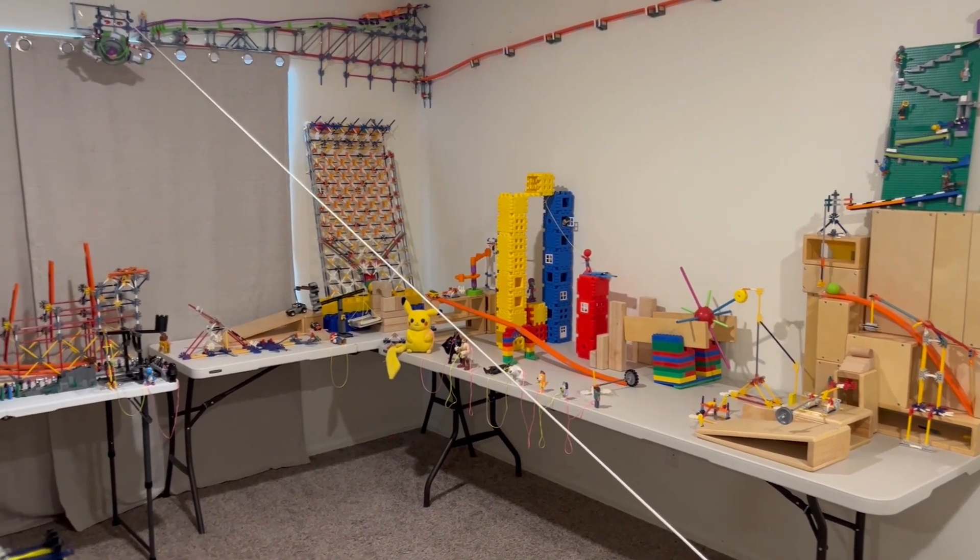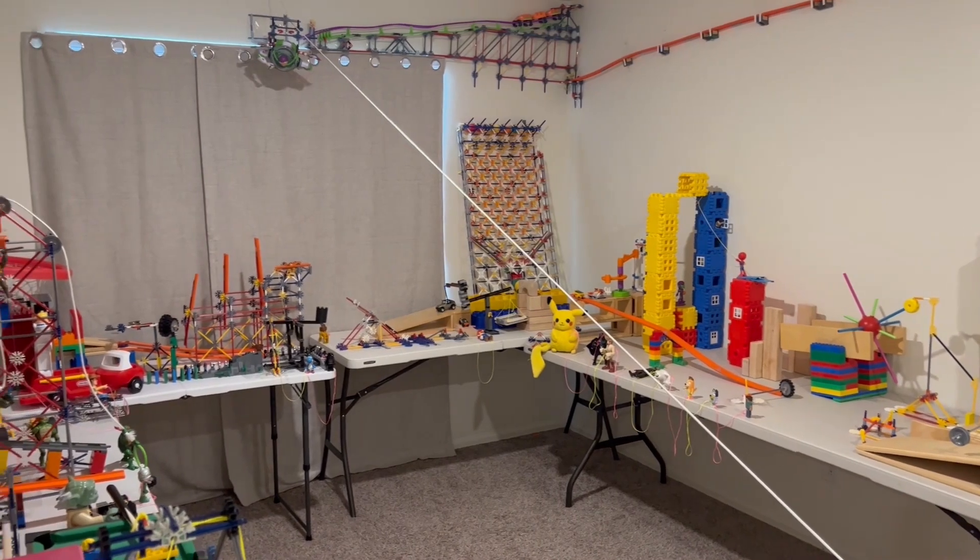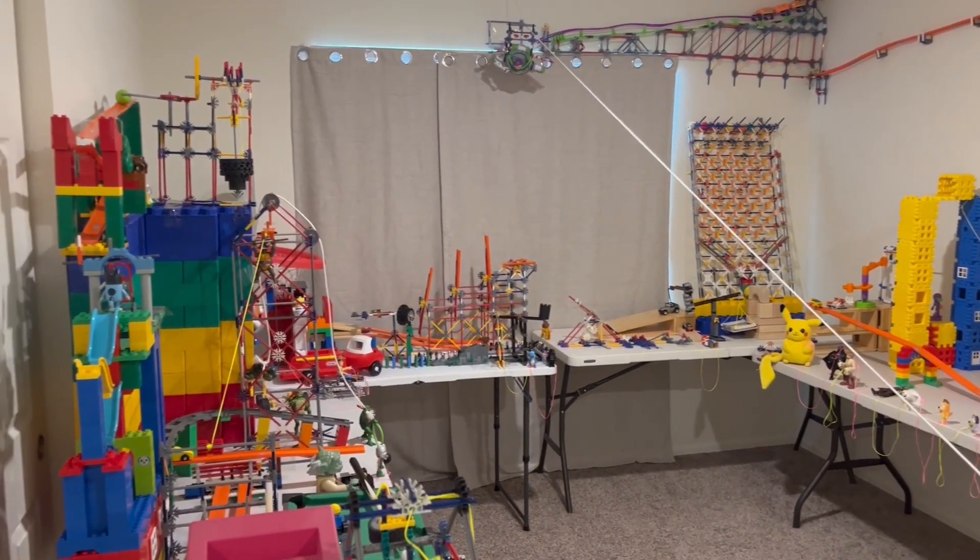With all the steps primed and ready, I can initiate the machine. So without further ado, here we go.